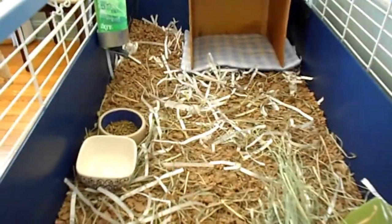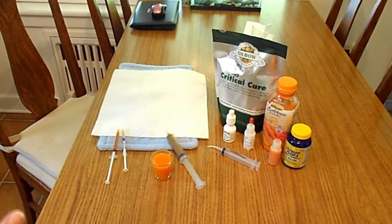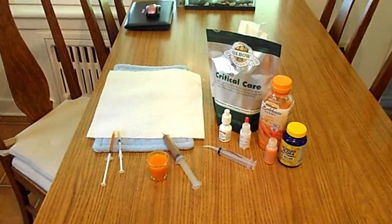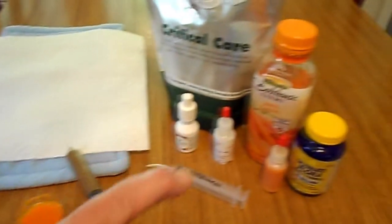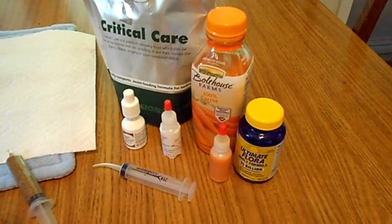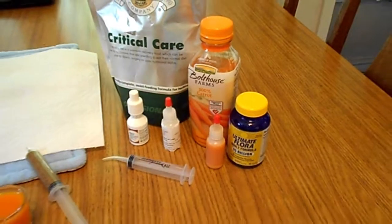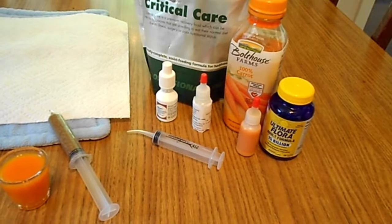The bedding is just Carefresh, and I shredded his paper and mixed it in with the Carefresh to extend it a little bit. I'm going to give him his critical care — he'll get that for a couple of days to be sure he's getting the calories he needs to heal, because he's not real anxious to start eating quickly. I have his carrot juice mixed with his probiotics. This is just what I choose to use for probiotics — you could use the Benny Back, which is what you get from your veterinarian. This is much less expensive, and I have a few guinea pigs on probiotics.